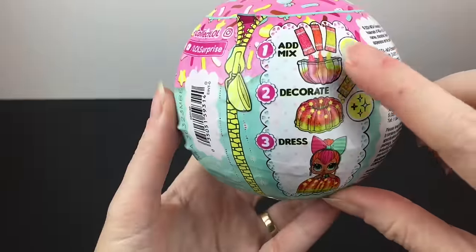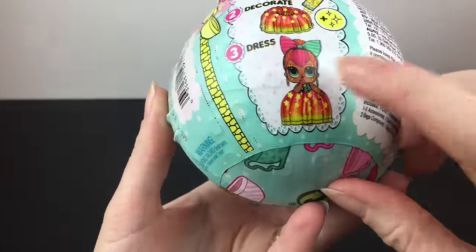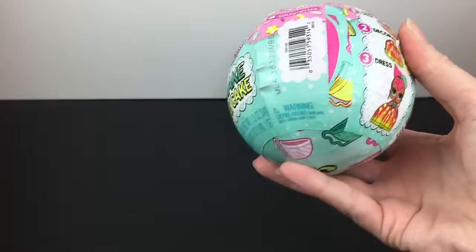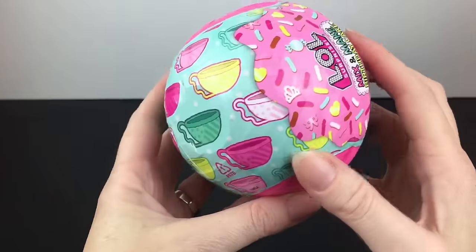On the capsule, it shows you that you add the mix, some water, some sprinkles, and then there you go. So that's going to be fun. I can't wait to see the checklist. Very cute packaging.